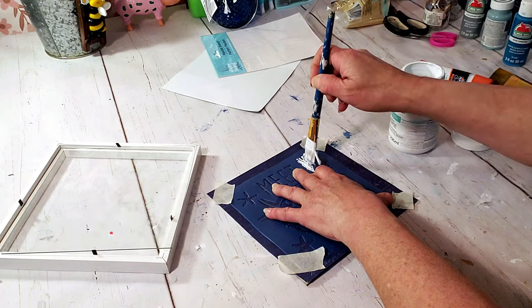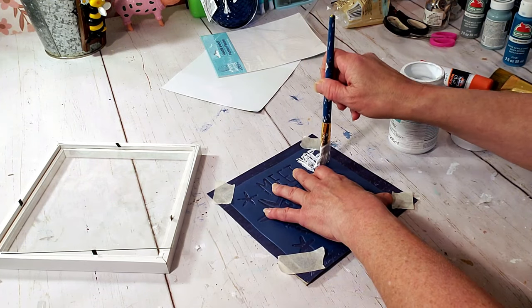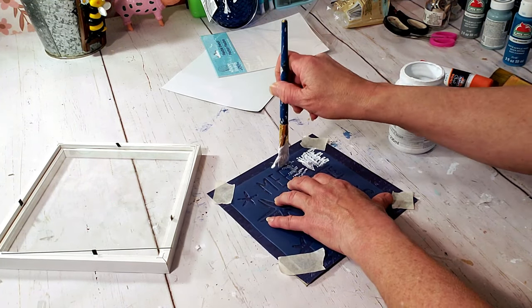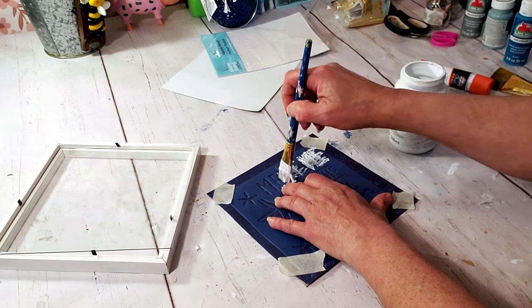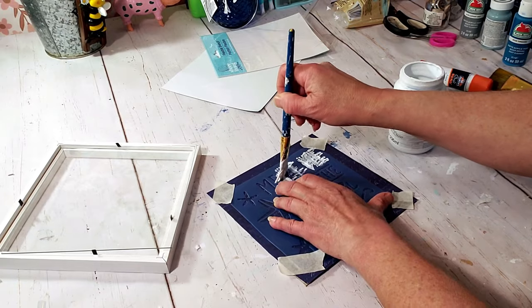I couldn't find my sponges so I'm using a paint brush, just going in up and down motions, trying not to get any paint underneath. It actually comes out pretty good considering it's a Dollar Tree stencil.